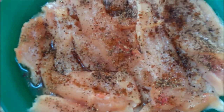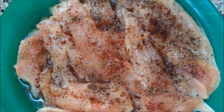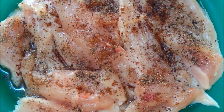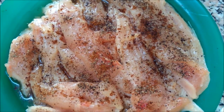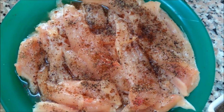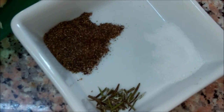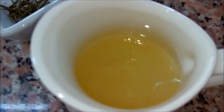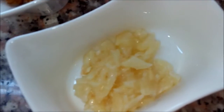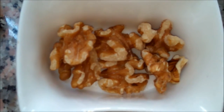We need the following ingredients: half a kilo of chicken breast. We have already added to the chicken a pinch of salt, cinnamon, black pepper, and two tablespoons of white vinegar. Also: a pinch of dried rosemary, five tablespoons of lemon juice, one tablespoon of minced garlic, and 50 grams of walnuts — or you can use almond.